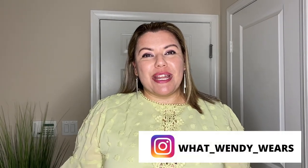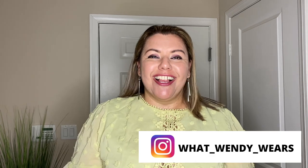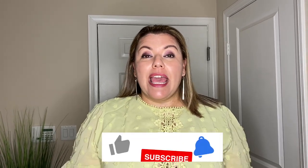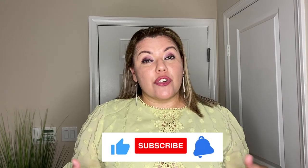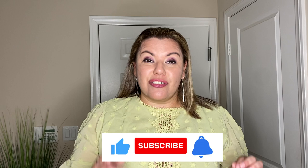Welcome to What Wendy Wears. My name is Wendy and today I have another Shein haul. I'm excited because today we are going to take a look at some dresses. These dresses are actually for different occasions, so let's get to it and see how these dresses actually fit.